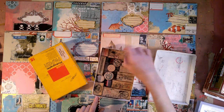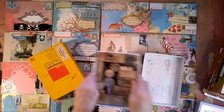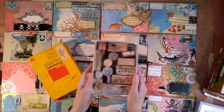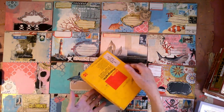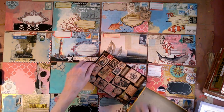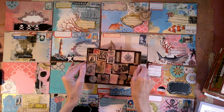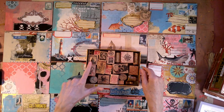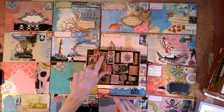Oh, this one says 'Artist in Residence' — that's awesome! I'm going to leave this here because I use it. Usually I keep these like this because I'm using them. And then this box is my pirate post, or what I think could be used as pirate post.